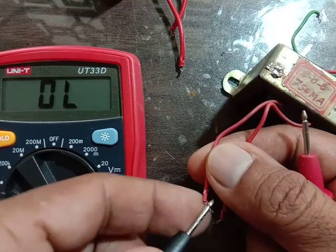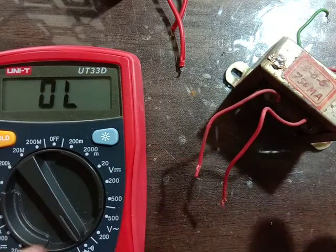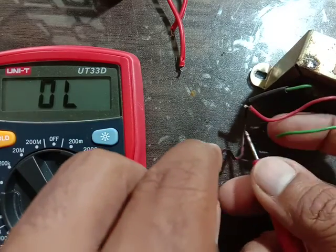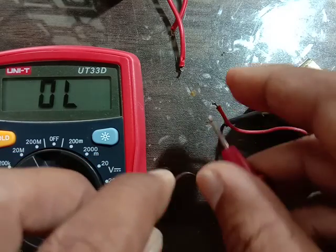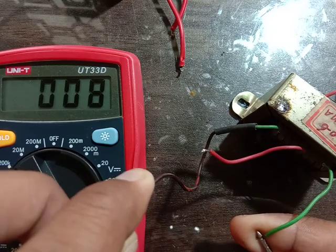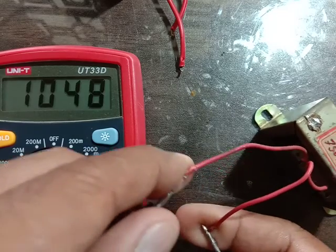See, this side I am checking — this side is showing 747 reading, 747. This side — check it — see this side buzzer. So this is Secondary, low reading. Which side is showing higher reading? That is Primary.